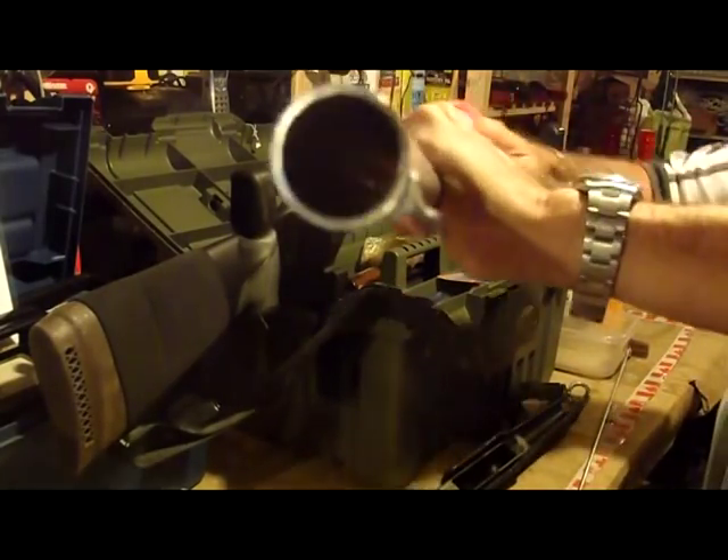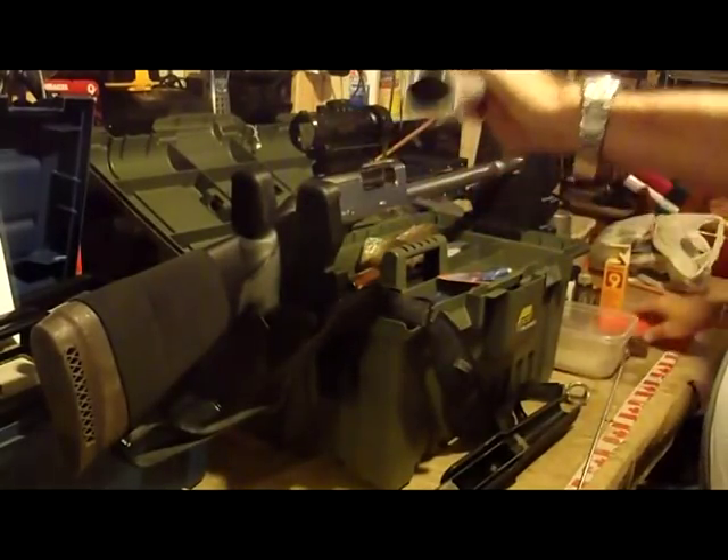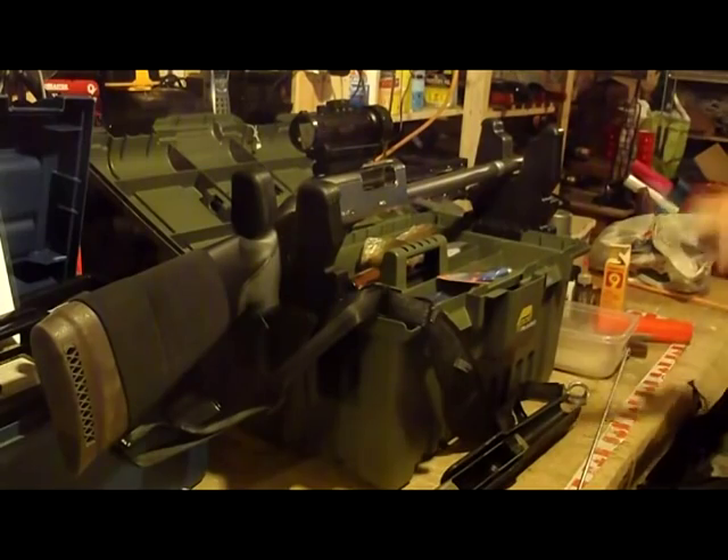Don't know whether this is going to work. We'll see if that shows up — probably not. Yeah, pretty good mirror bore to me.